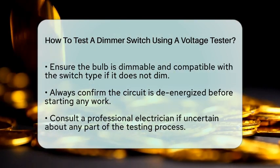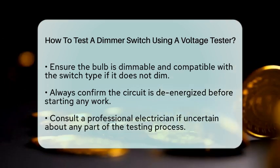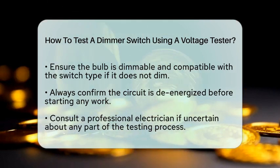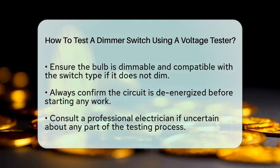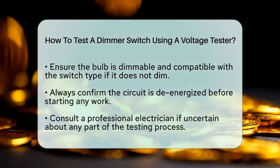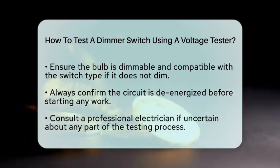Before you start any work, always ensure the circuit is de-energized. If you are ever unsure about any part of this process, it is wise to consult a professional electrician. By following these steps, you can effectively test your dimmer switch and identify any issues that might be affecting your lighting setup. Remember, safety first and happy testing!